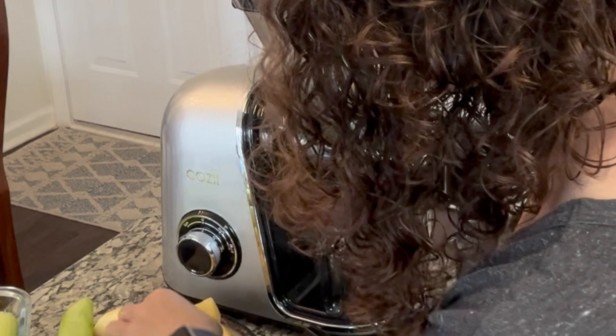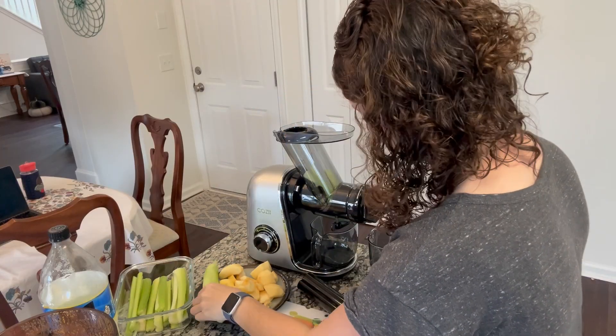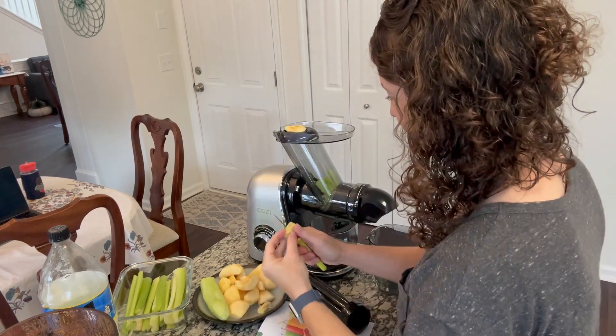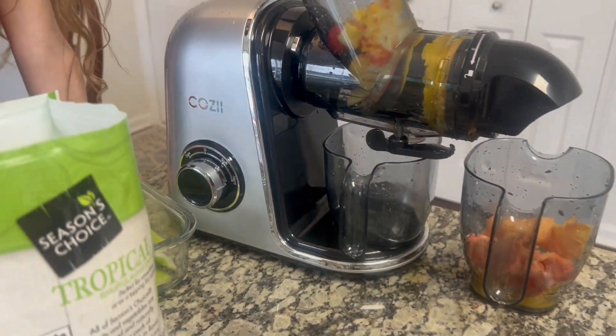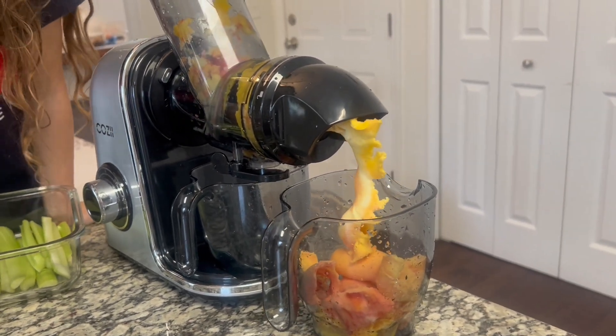There are two speeds: soft and hard. I use the soft for softer fruits and vegetables and the hard for more dense fruits and vegetables. I used the hard for frozen fruits and it made like a frozen sorbet — super good, but it might clog up your chute.